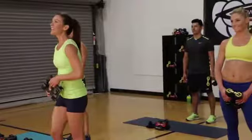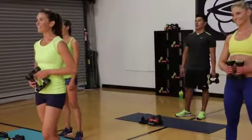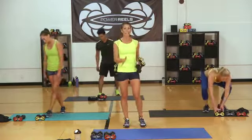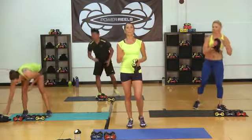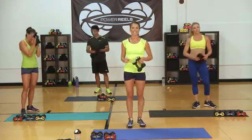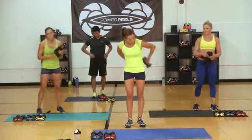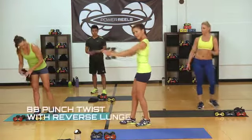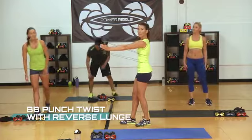Great job on circuit two in your HIIT workout, gang. Grab some water, towel off — you're going to need it because we're going into circuit three of five of these circuits for the high and low intensity workouts. We're going to take these reels behind the back. Make the adjustment to make sure they go to full length for you.